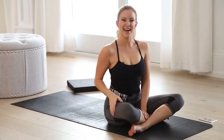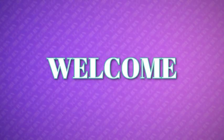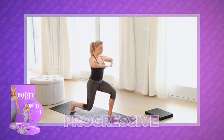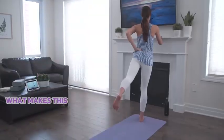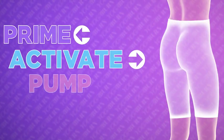Following a strategic routine which targets and works all three individual parts of the booty with specific movements that perfectly progress upon each other can be an absolute game changer. I'd like to introduce you to a very special routine that delivers just that and a whole lot more — welcome to the Yoga Burn Booty Challenge, the first truly progressive and super easy-to-follow booty shaping, tightening, and toning routine designed exclusively for women.